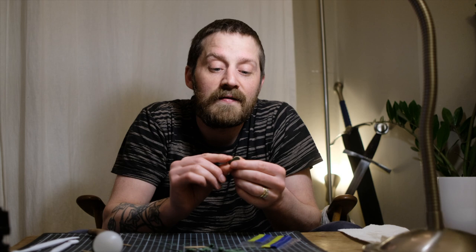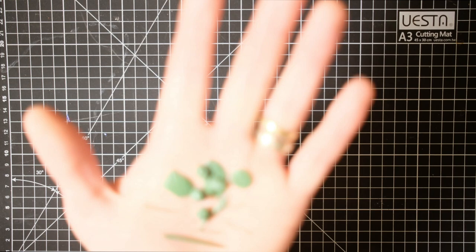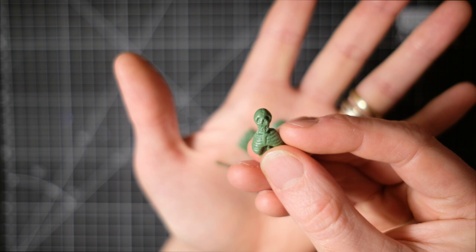Green stuff is absolutely awesome for sculpting little things. Luckily, on Sunday we had Carl from Carl Makes Stuff over on the Crazy Crafter live stream, and he had a few extra tips for making it easier to work with. So thanks Carl — I hope you don't mind me sharing some of your tips. Here are the little scatter pieces I made on the Crazy Crafter live stream under the expert guidance of Carl. They're not perfect mini sculpts, but they are more than fit for purpose as battle debris.